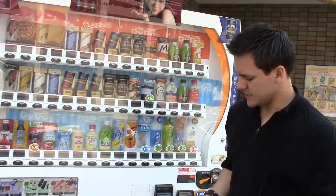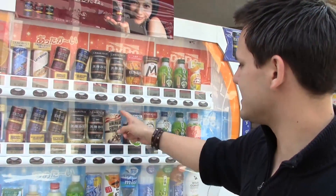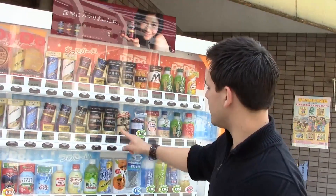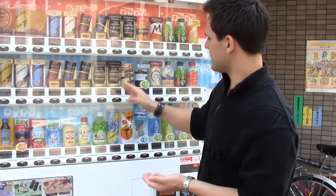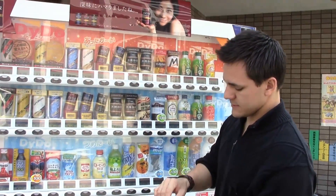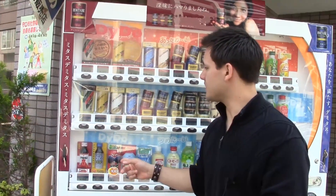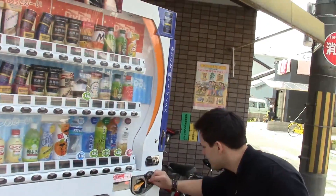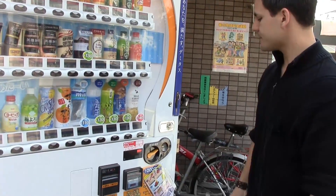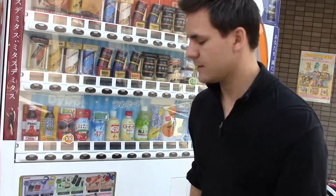Let me take out some of my Japanese money here. There's something here that's been bothering me — it says American coffee. I'm really bothered by this because it could be very racist. But this is the one I think I'm going to get — I love Power Rangers. So this is 100 yen, let's go ahead and put it in here. And it comes out!